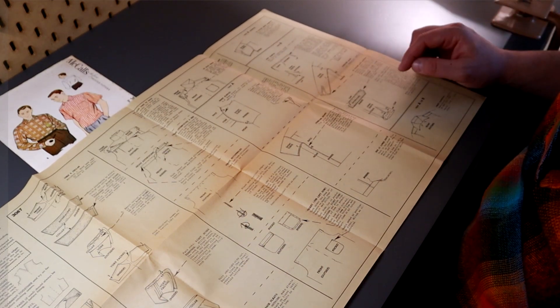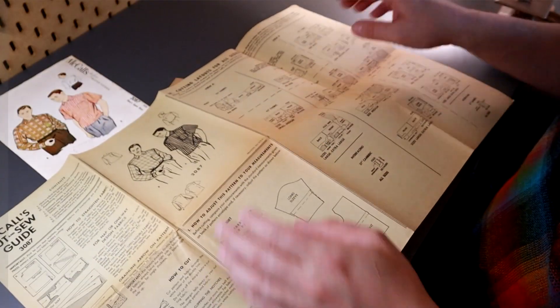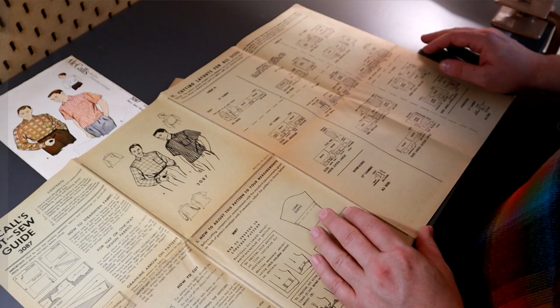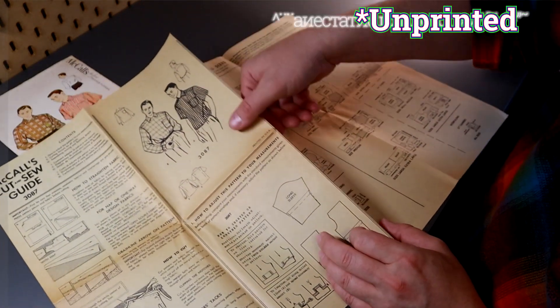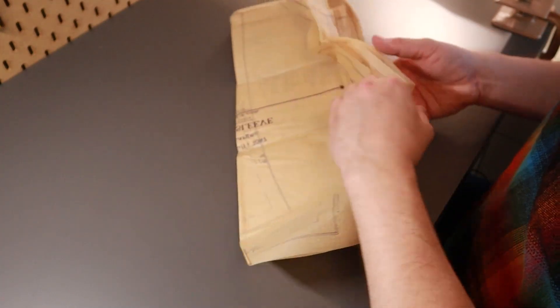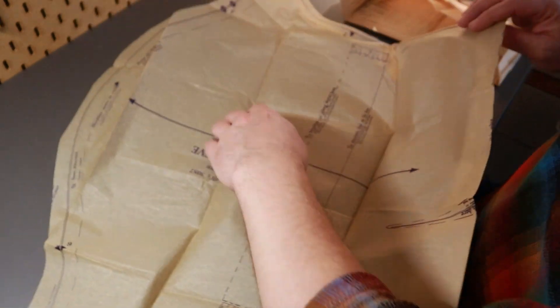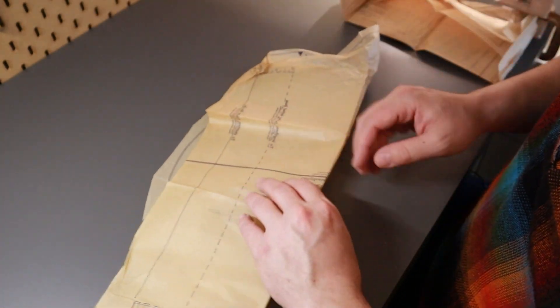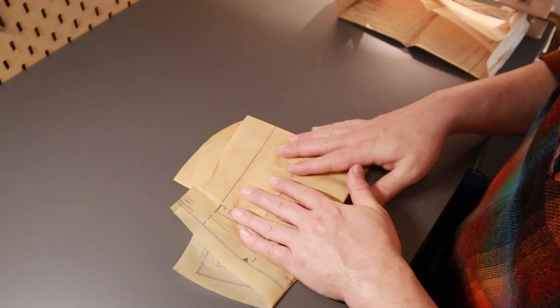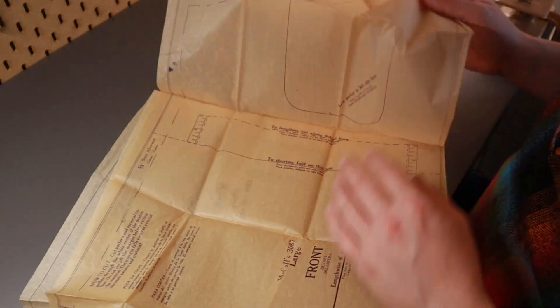There's one continuous seam for the underarm and the side, so these are not set-in sleeves, which I like. The front is kind of odd - we'll see how that goes. The instructions are not as detailed as I've found in 1930s men's printed patterns, but more detailed than modern men's patterns. All the pieces are cut out individually, so I don't have to cut them from a big sheet, which is nice.